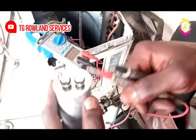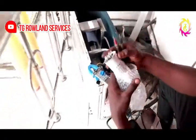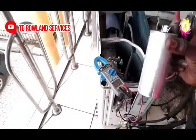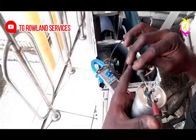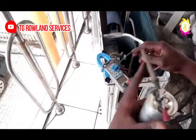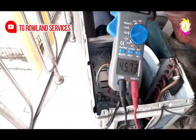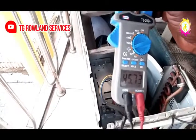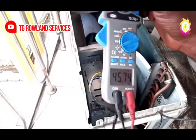Let's get another one for you to understand something. This is a new capacitor. As you can see, this is a 45UF. Now, let's read it for you to understand what we are doing. Put it this way and put it this way. Let's check the capacitor on the meter. What is here is 45.73 microfarads. This shows you that this capacitor we want to put in is okay.